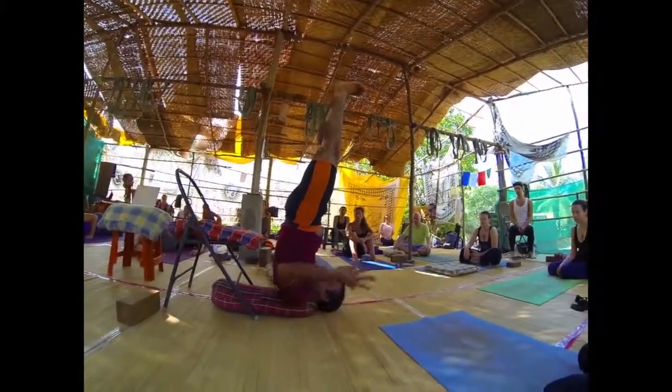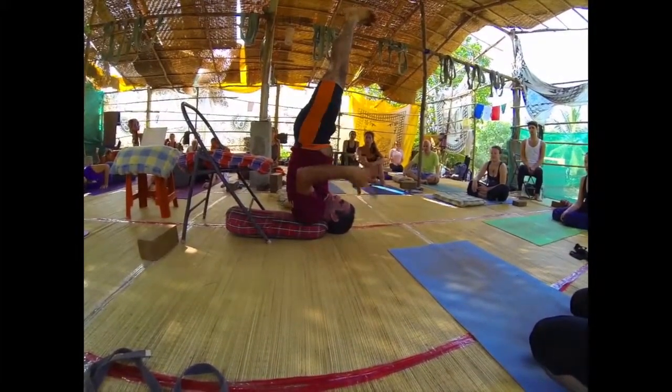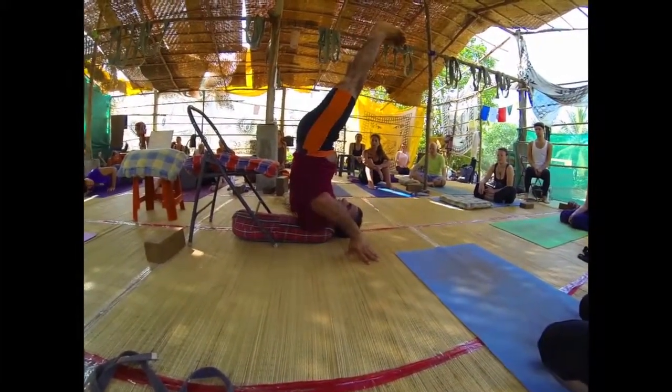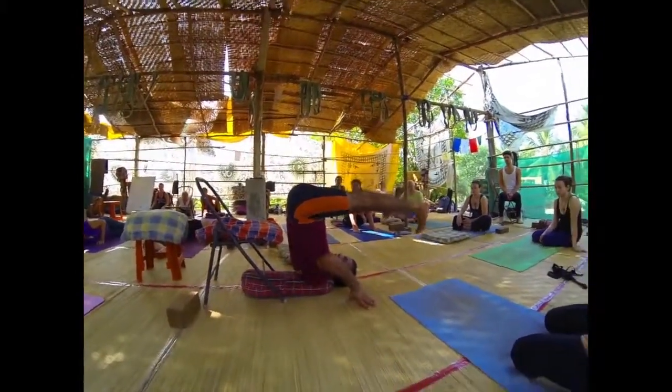Stand in the pose — this is Salamba Sarvangasana. When you want to go down, flexible people can slowly transition to Halasana, but don't close the back.